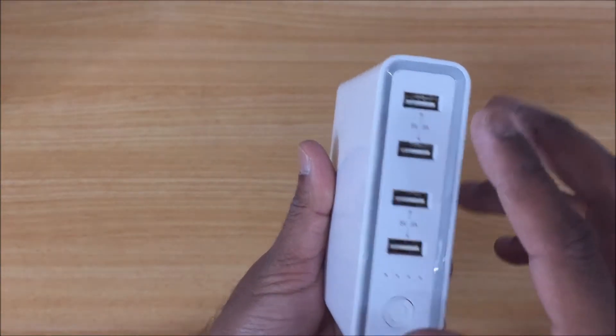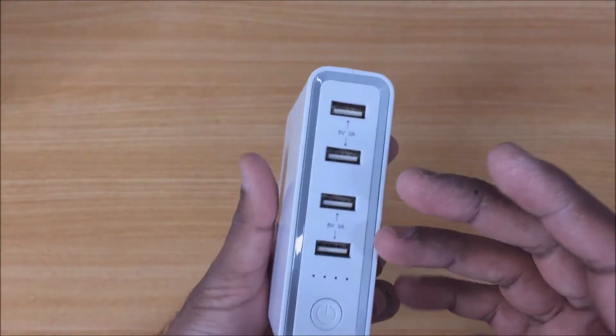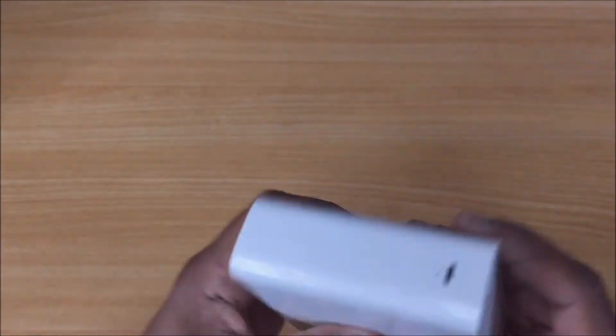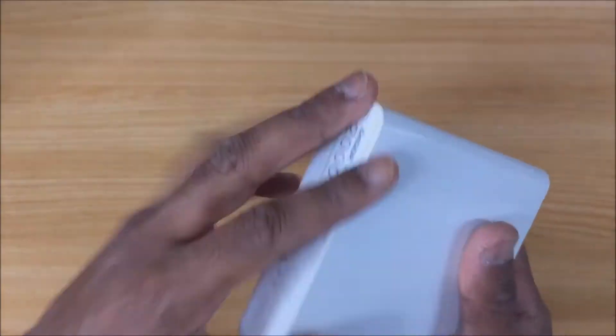Okay, so the power bank itself — these four plugs on the front are all output plugs. So if you want to charge a device like your phone, you would plug it into one of these. But this micro USB port on the top is for actually charging the power bank.